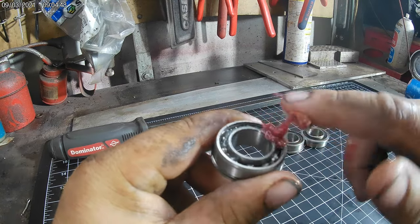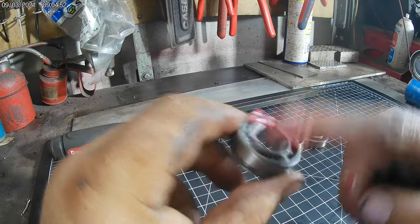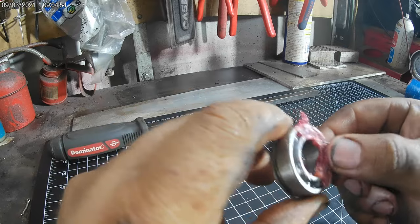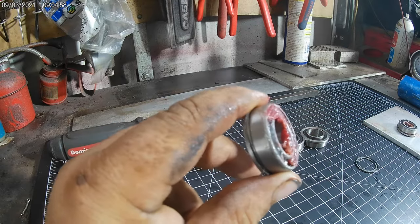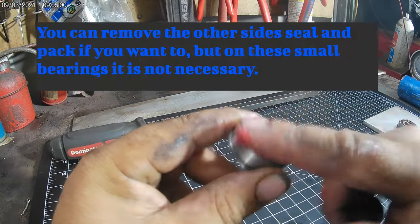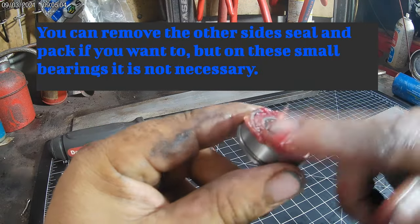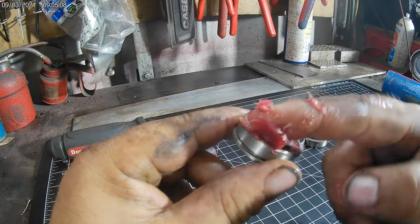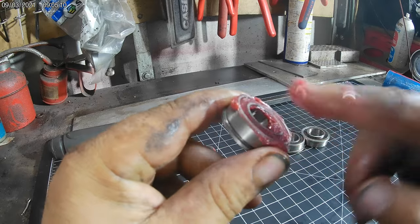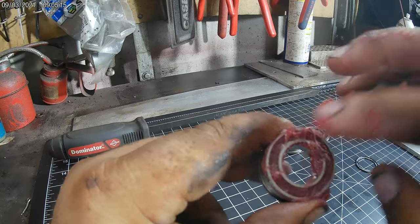Just force the grease down in there with your finger. These do come pre-greased, but we like to add a better quality grease and make sure there's enough in there - it only takes a few seconds to do it right. Any good quality grease works; these aren't doing 90 miles an hour and there's not a lot of load on them. Just keep packing it in until it won't go in anymore.